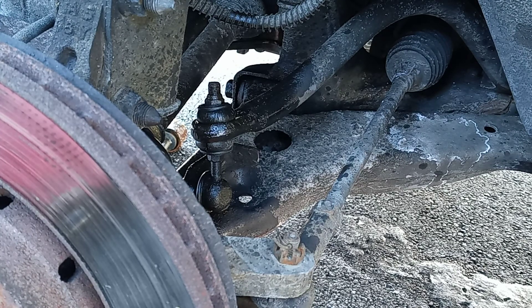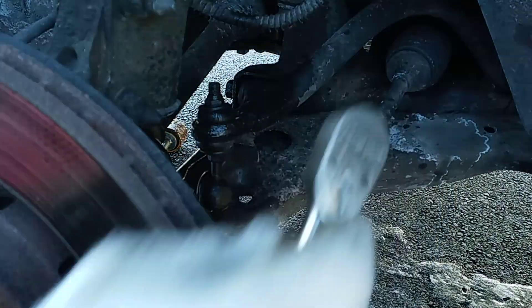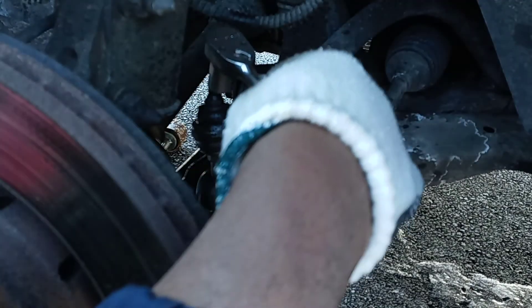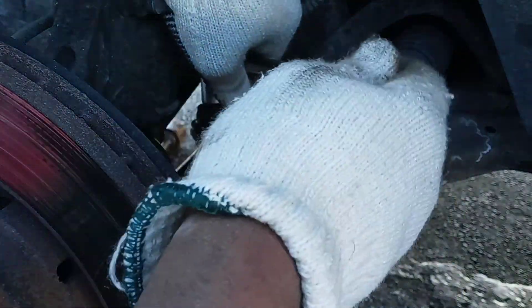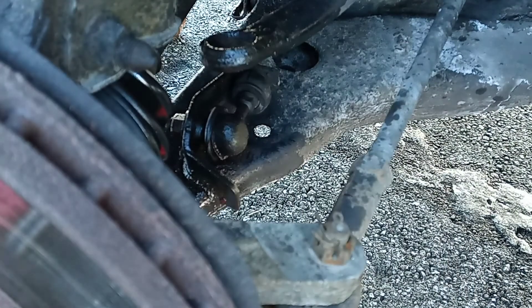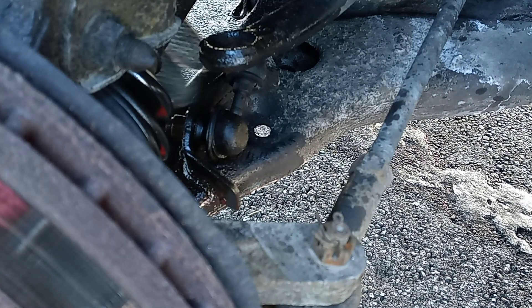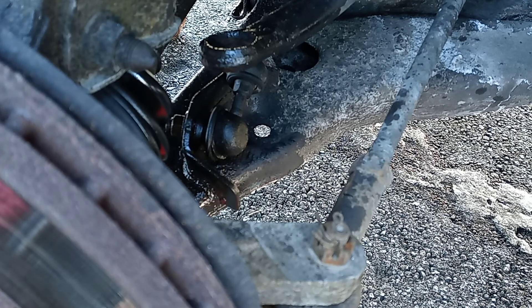The next thing I do is take off the sway bar link first before getting to the control arm. I'm gonna use a 14mm or a 9/16 — it's kind of tight. Take off that bolt first. Right now I'm taking off the top bolt from the sway bar link. You can see it shaking right here. You don't need to remove the bottom bolt since taking off the control arm already disconnects it.